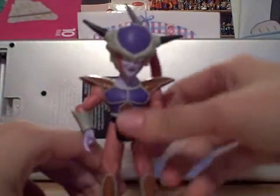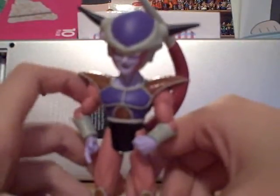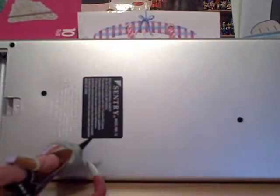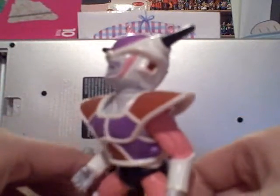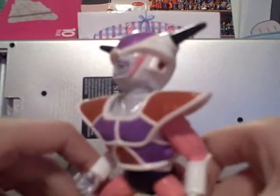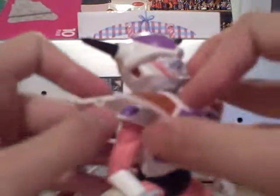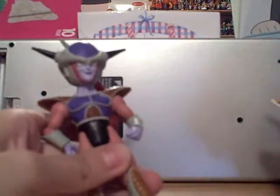Next up is the first form of Frieza. I like this one a lot — he is like the best first form of Frieza I've seen. There's another one originally by Bandai but re-released by Irwin. That one has an energy-blasting accessory and you can take off his armor, but it's not nearly as good as the JAX one because of how much articulation the JAX one has. The way they sculpted him and the way he moves is so much better.